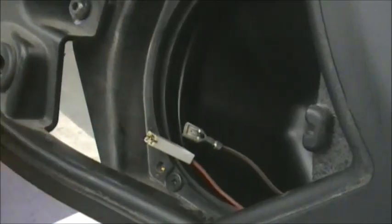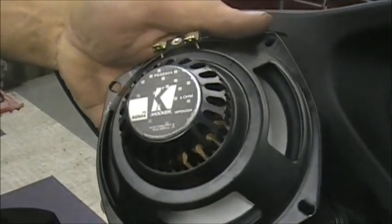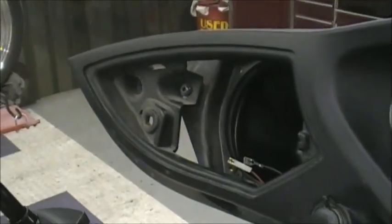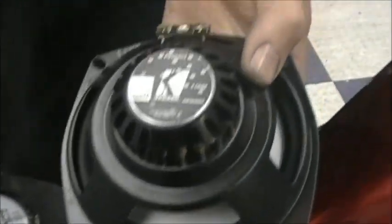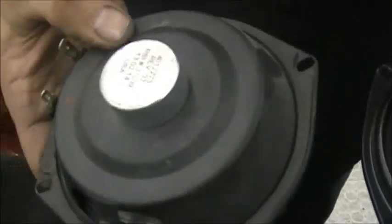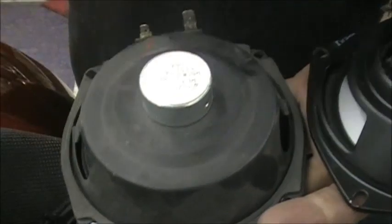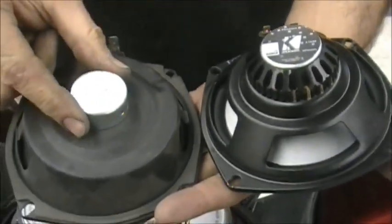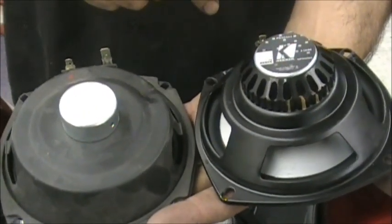So we pull the wires off the back. This is a Kicker speaker — the upgraded Victory one — and I'll show you a comparison because you might be asking what's the difference, why are we switching? This is the aftermarket Kicker, this is your stock speaker. I'm no speaker guru, but it's the size of the magnet. You can see this one is puny — barely bigger than a quarter — this one is probably a half dollar size.